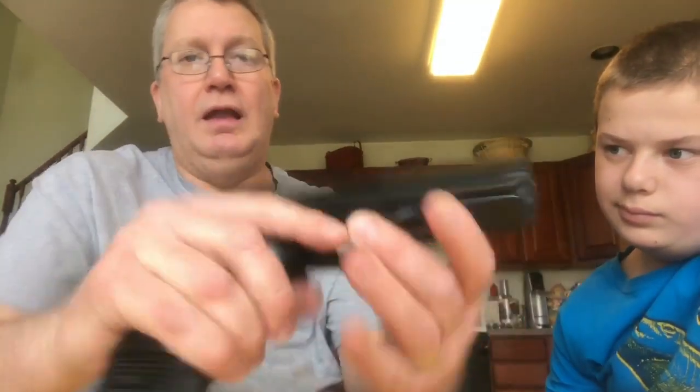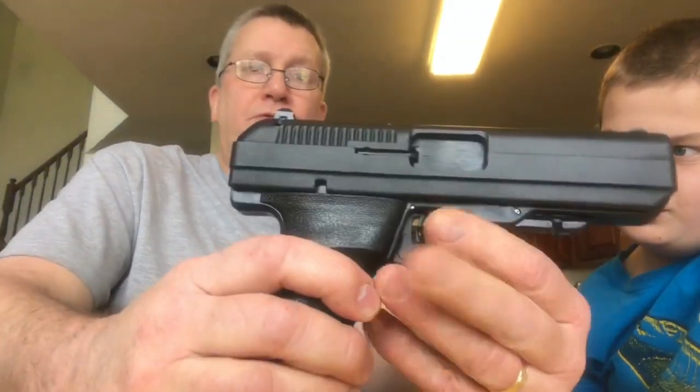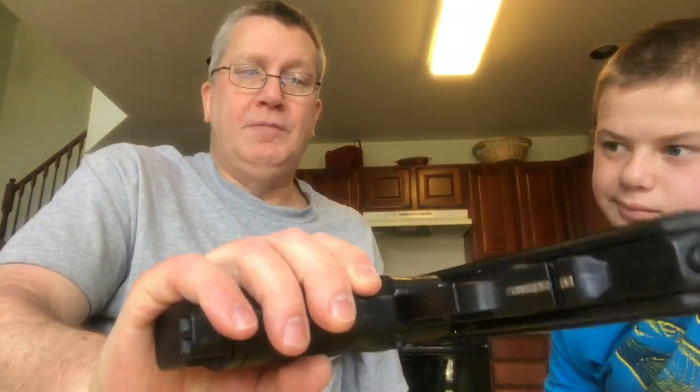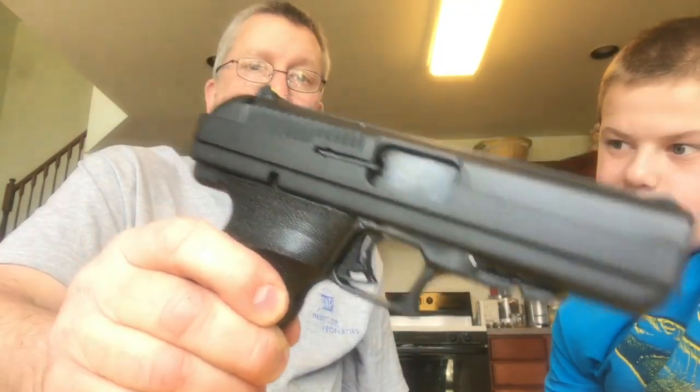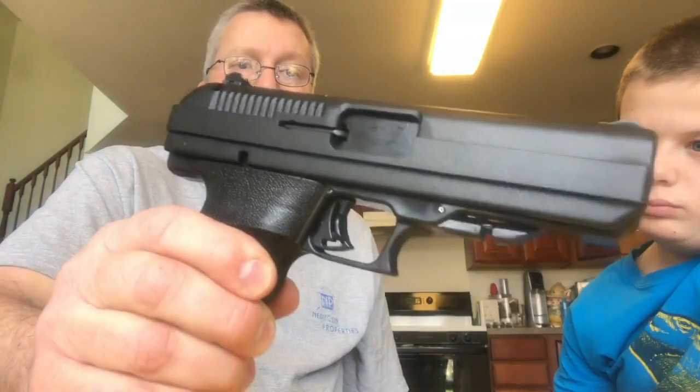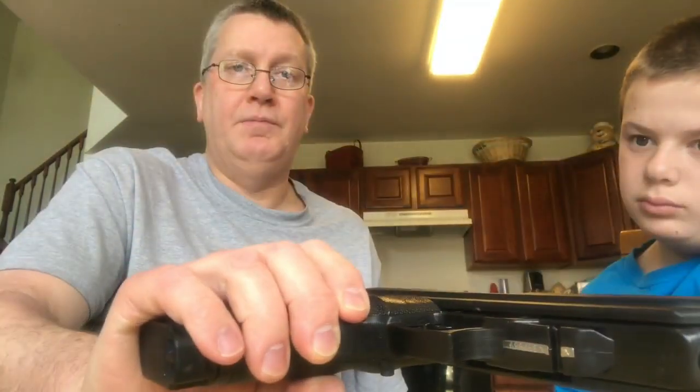The gun is very well made. It is solid. We purchased these guns for $189 each, which is very inexpensive. As I said, we've had no issues. It is very accurate. Accuracy compares to some of the higher-priced .45s on the market.